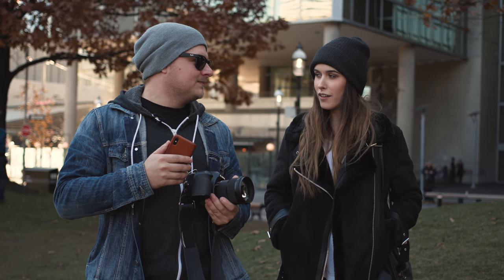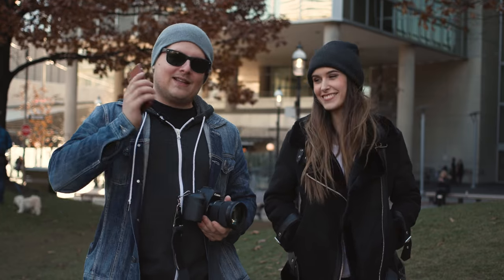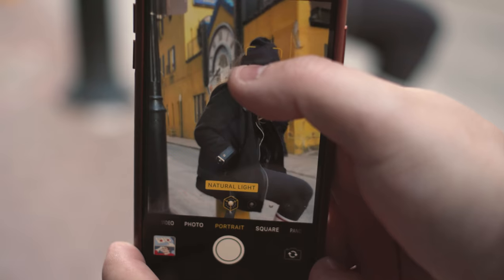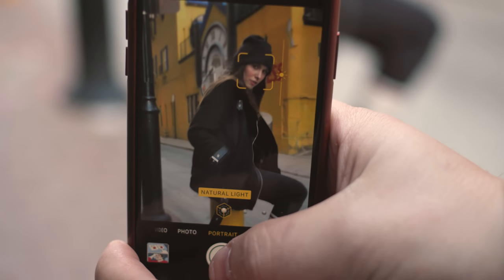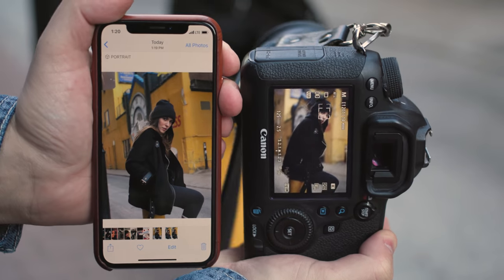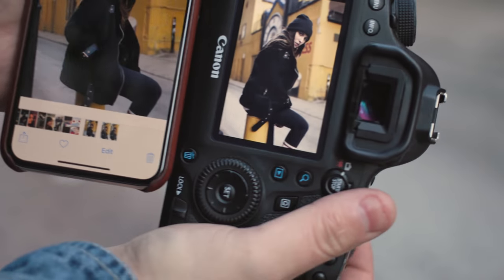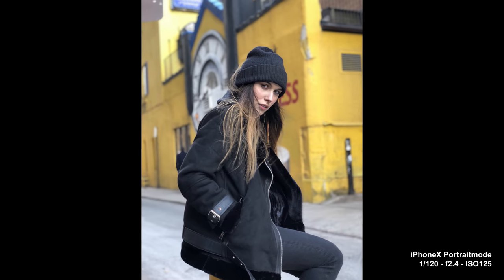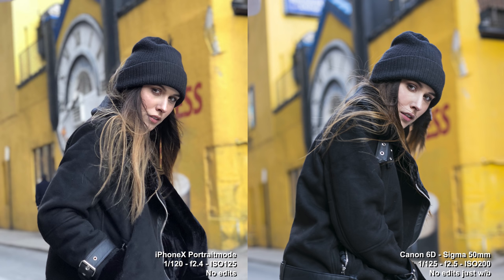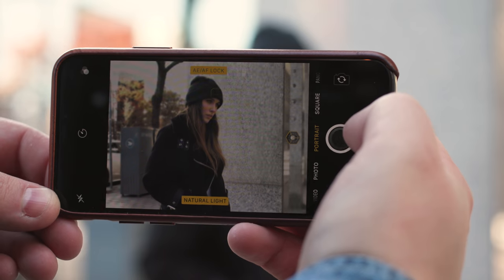You excited? Hell yeah. Kind of cold today, but it's also not that cold. Anyway, let's do it. One looking off towards the building. Three, two, one. Hold that pose.